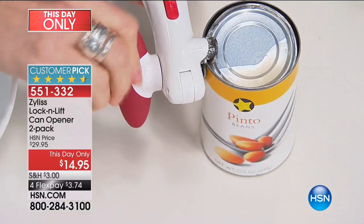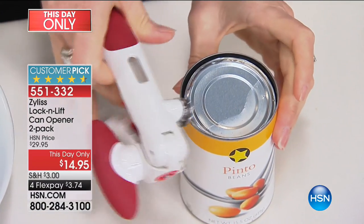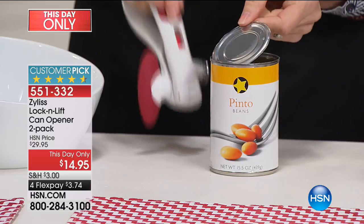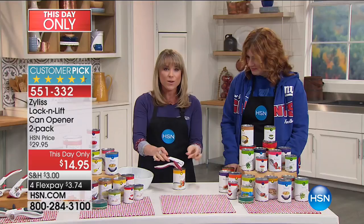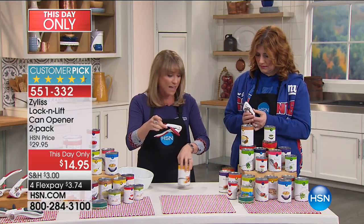This one goes both ways, which is really great. And then again, once you unlock it, it has that magnet right down front which actually helps to grab on, so you don't have to be digging your fingers down on the inside of the can — much more sanitary. It's just the ease of use with this one. If you read the reviews, people are getting excited about a can opener, and that's unusual.